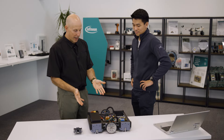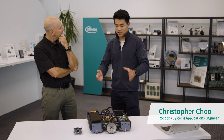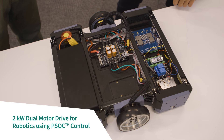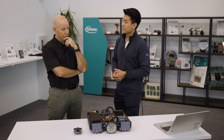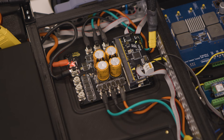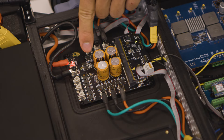This is our latest Infineon Technologies robotics demo system — a box on wheels. We have a two kilowatt motor driver board that we've developed so you can use it to power almost any robot you can think of. Inside, we're featuring our latest PSoC Control C3 microcontroller, which is super powerful and super versatile, and we also have our OptiMOS 6 MOSFETs inside as well.